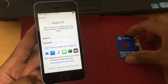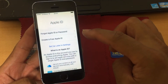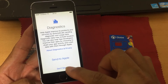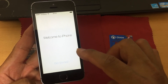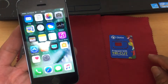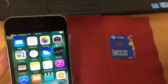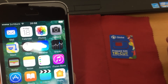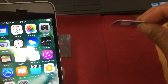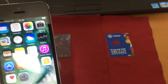Hindi kayo kailangan ng technician — kaya nyo pong gawin ito. Tapos na po — unlock na sya and activated. As you can see, the network signal is SoftBank, because this is a roaming SIM card from the Philippines.